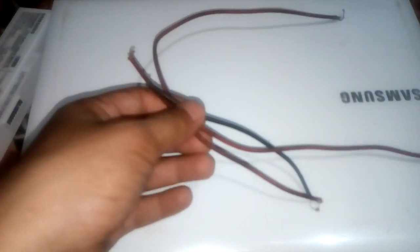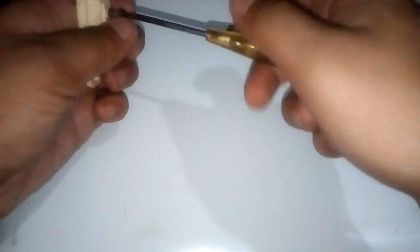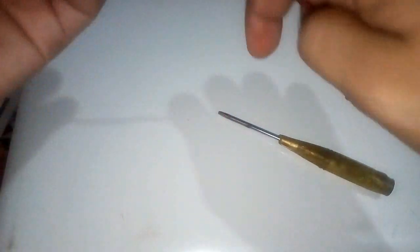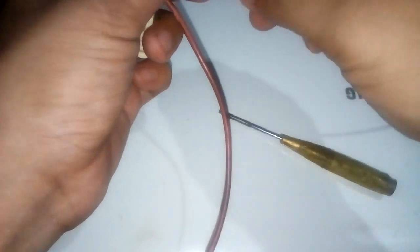Cut the wire into three pieces like this. Now join the wire and join the wire into the switch. And again into the input wire. Most important — power adapter.